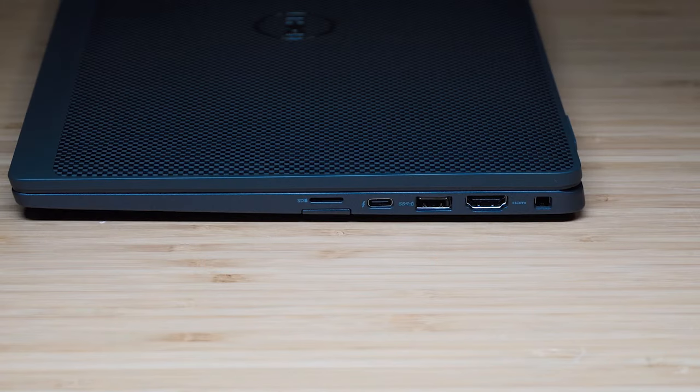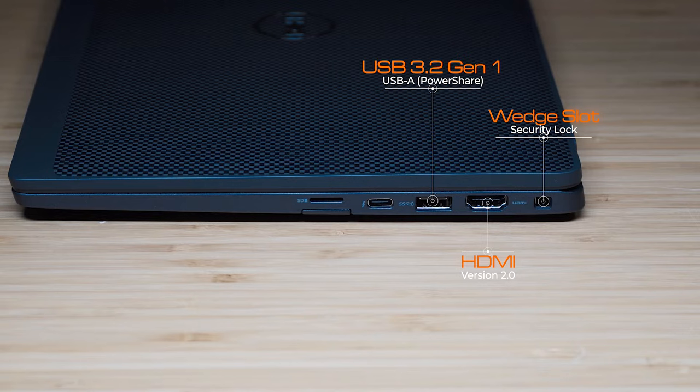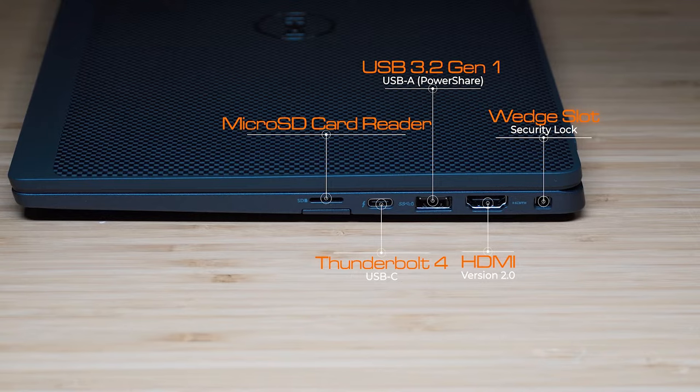Looking on the right-hand side of the computer, starting on the right, we have the Noble lock slot for security, then a full-size HDMI port which is version 2.0, then a USB 3.2 Gen 1 Type-A port that supports power share, then a USB-C port which is also a Thunderbolt 4 port and can charge the laptop. And then we have the micro SD card reader, and underneath is the optional USIM slot.